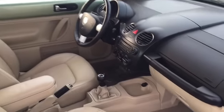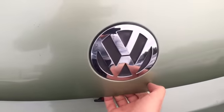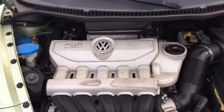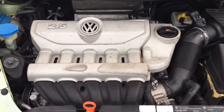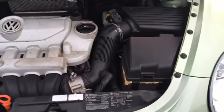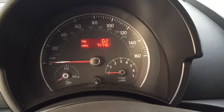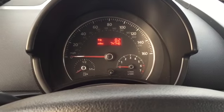Now a quick look under the hood. The Beetle is equipped with a five-cylinder 2.5-liter engine. The odometer shows seventy-four thousand, seven hundred and forty-eight miles.